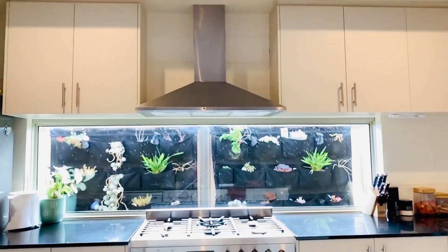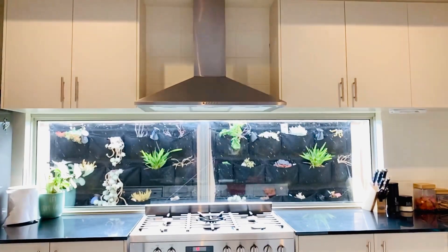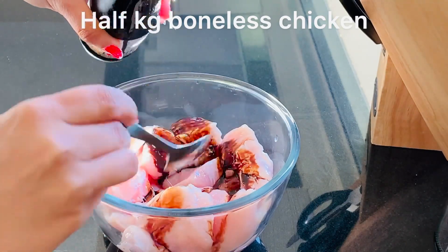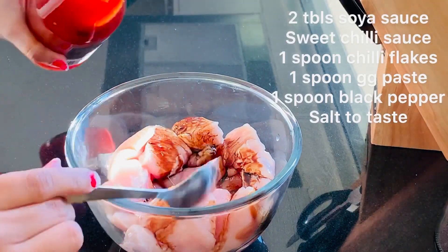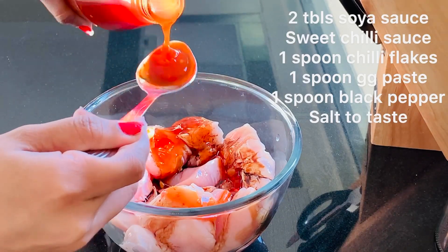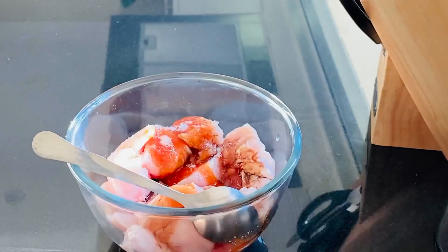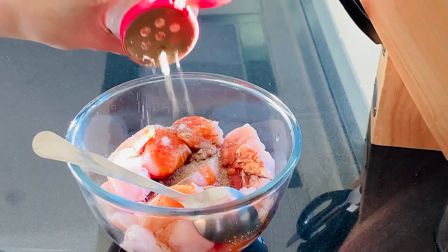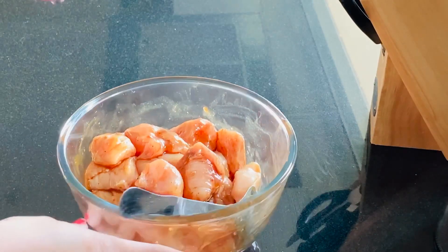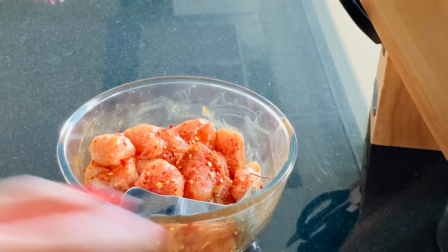Hello guys, welcome to my mom's kitchen! Today we're gonna make Chinese style chicken. Let's get started. Take two spoons of soya sauce, two spoons of sweet chili sauce, some salt and black pepper, add chili flakes, ginger garlic paste.